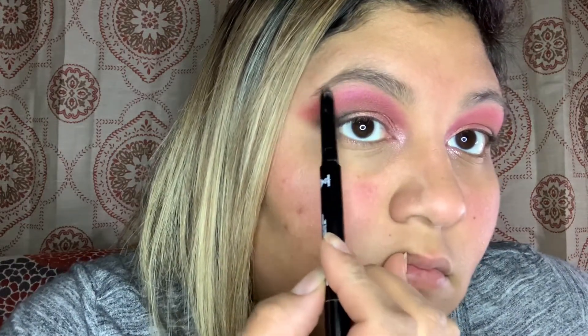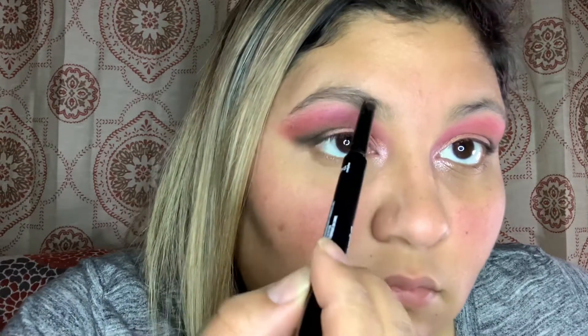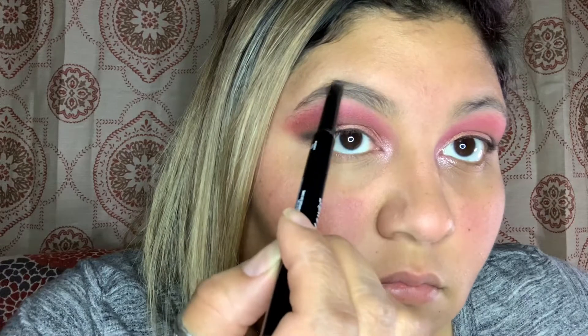You don't have to do the eyebrow step if you're not comfortable with it — that's totally fine. It's just makeup; we play around with it, we can always take it off and just have fun.